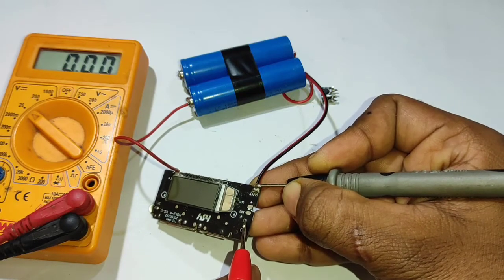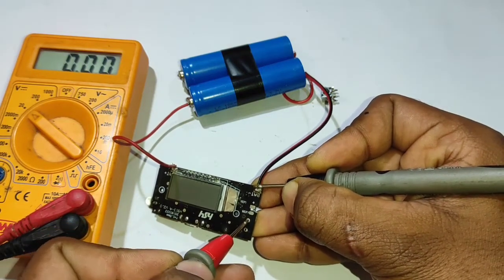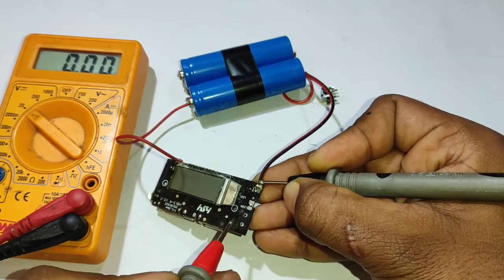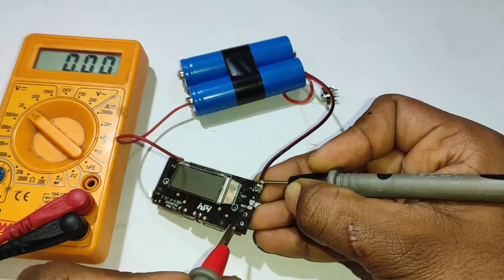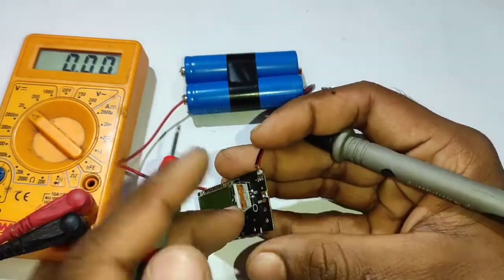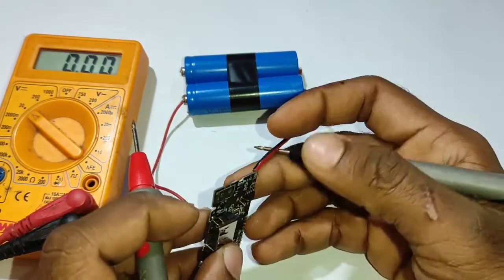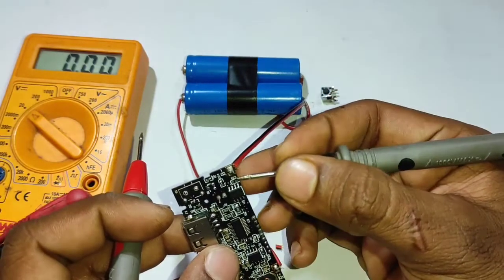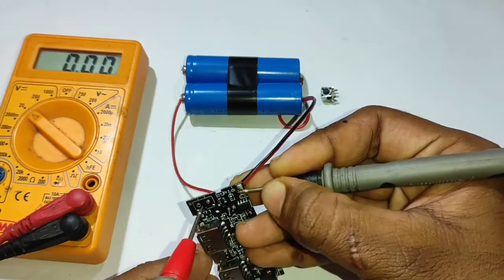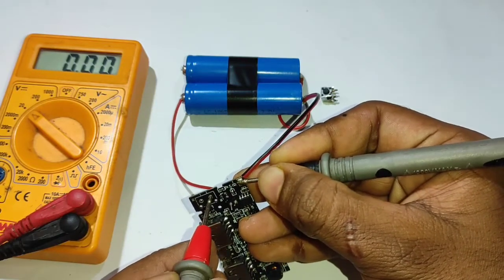Now we have to check out the charger. They don't charge. We can remove this system from testing. If you hear the old weird test, we can remove it. We can check the same part.